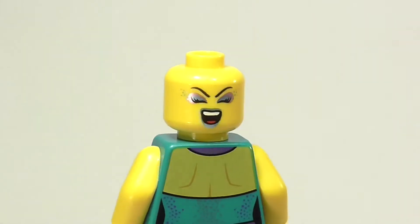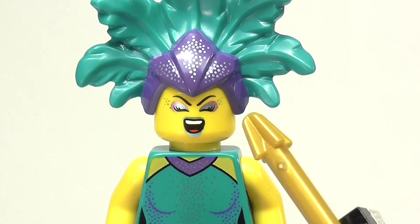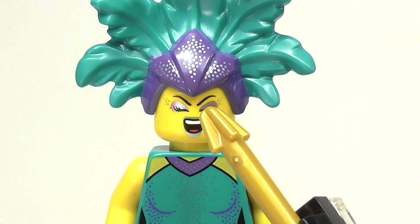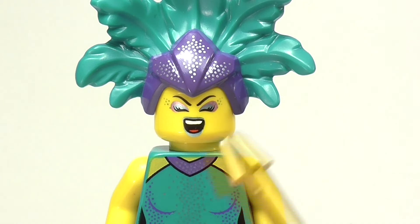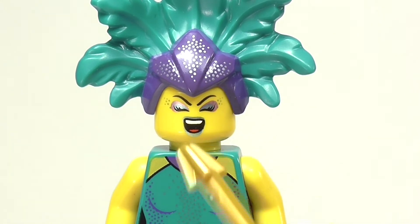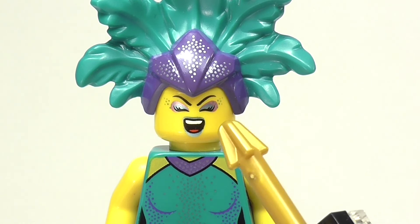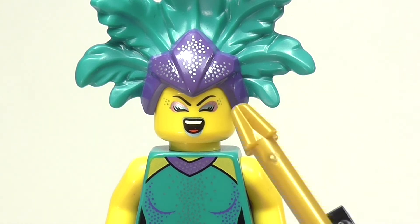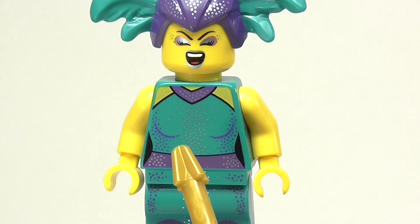She does have an alternate face print as well. This is also a fantastic face print. She has the same metallic lipstick and eyeshadow and little sparkles on the sides, and it's more of a singing or belting type of face, and it looks really great. They captured the emotion really well with this, and it looks fantastic on the figure.